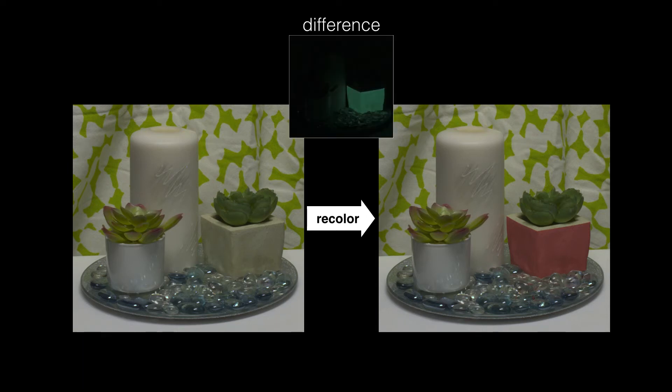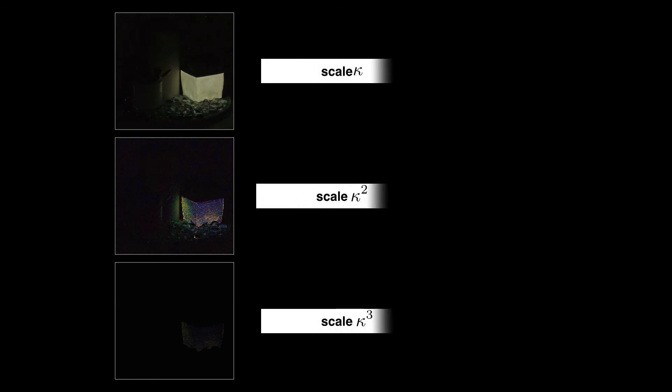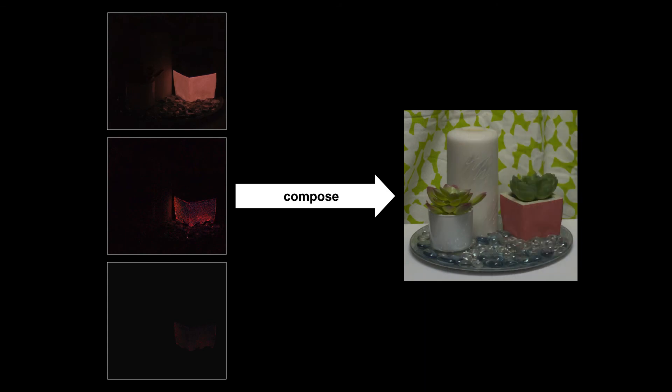We present a novel recoloring method for diffuse target surfaces with consistent inter-reflections. Key to our method is a measurement-based inter-reflection decomposition that encodes how much of the light has interacted once, twice, or more with the target area. By scaling the inter-reflection components appropriately and recomposing the images, we can then obtain the final recolored result with consistent inter-reflections.